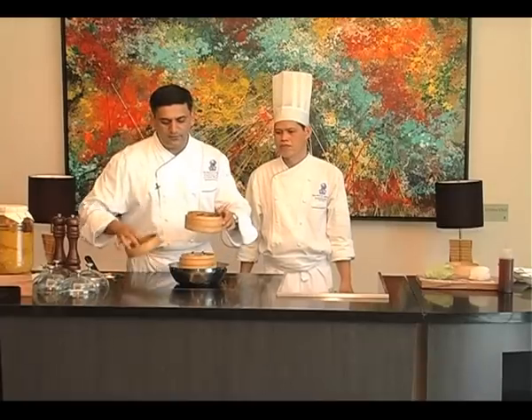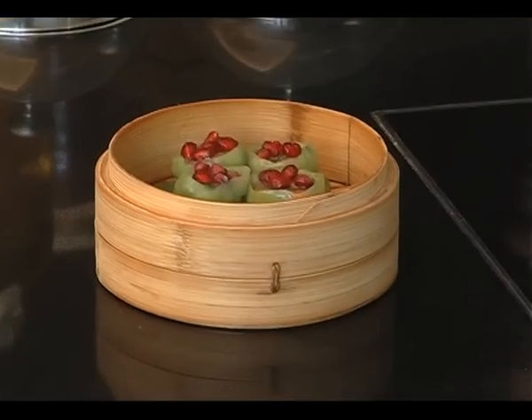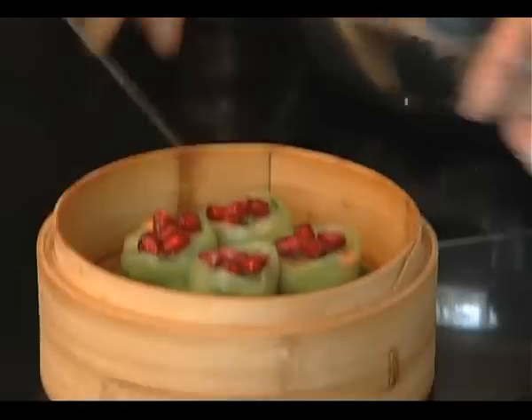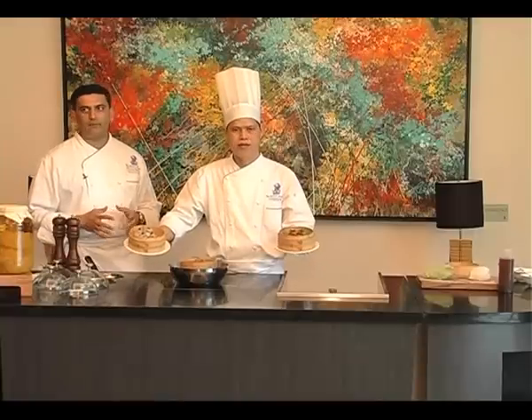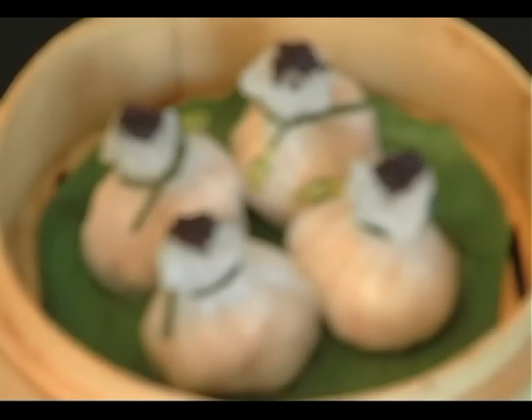Look at this beautiful vegetable dim sum. We'll just wait three more minutes and then the lobster ones will be ready. Is it cooked? Yes. Seafood, prawns, and vegetables — you just saw how easy it is to make something that everyone can make at home and easy to cook as well. Enjoy!